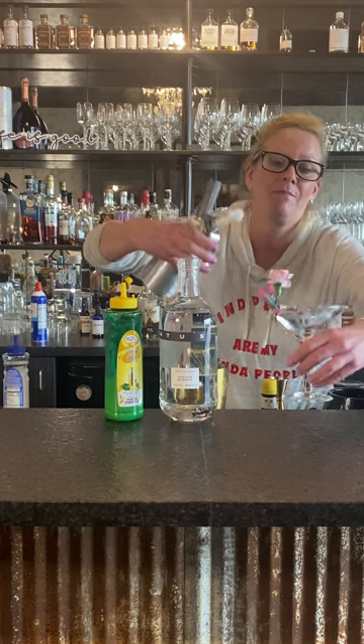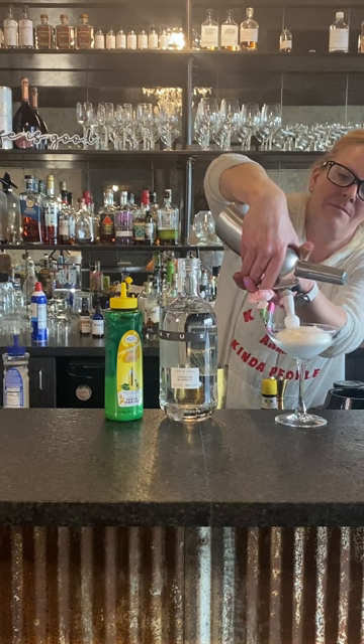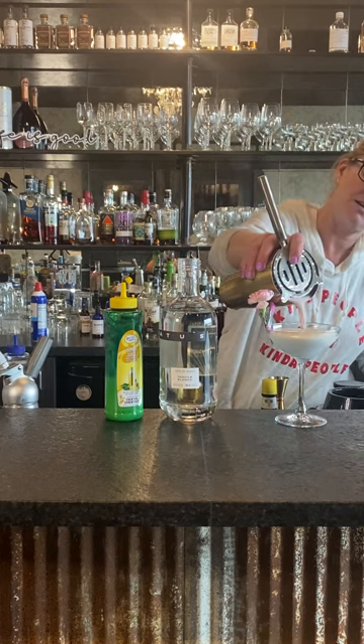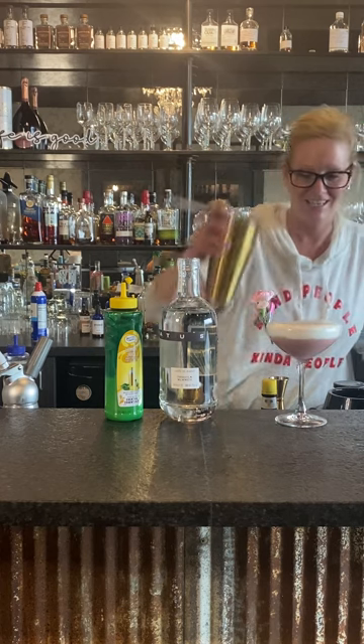Now I want to do something a little different — a little flower. It was on sale after Valentine's Day. I made a lime foam. To make a foam, you need an egg white, equal parts a citrus and a sweetener. So I just did lime, simple syrup, and an egg white. When you do a foam, I always put the foam on the bottom — and this usually goes everywhere. Look at how pretty that is. Then you pour your cocktail on top of it and it reverses.